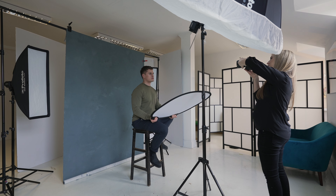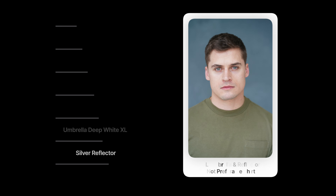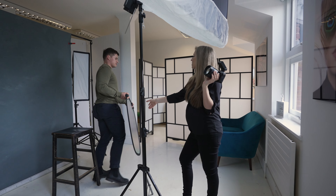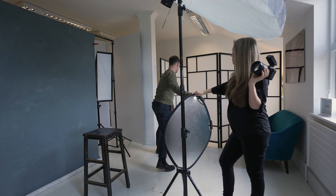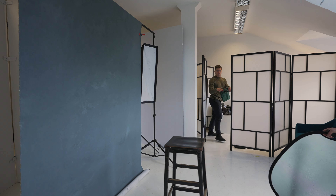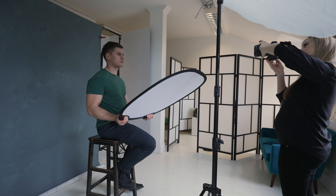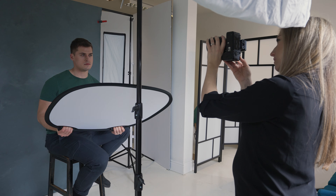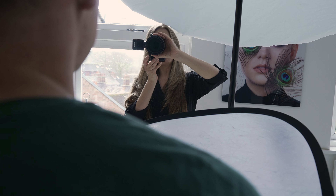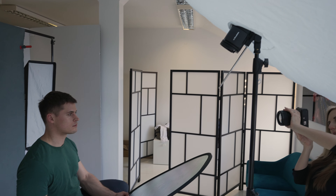There's always banter on set — here I've just asked the guy who's built like a tank if he's okay to hold the reflector himself. Next we went for the same setup but with a change of outfit. The color just wasn't really working, but a quick change to a different shade of green and suddenly everything looked much better. It just goes to show that it's not just lighting that makes a photo — outfit choice and the background also play a major part.